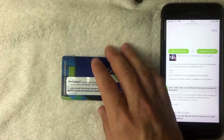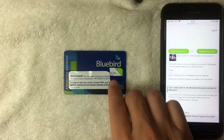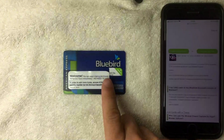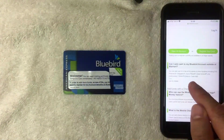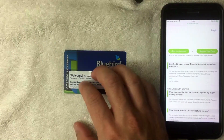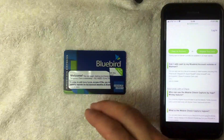Generally, loading money onto prepaid cards costs a $3.95 fee — that's usually the norm. With the Bluebird card it's nice because if you load it at Walmart there is no fee. You can load it at other locations, but you will have to pay a reload fee there. On their website you can see options like CVS, Walgreens, Duane Reade, Dollar General, and 7-Eleven, but be aware you'll pay the $3.95 fee at those locations.